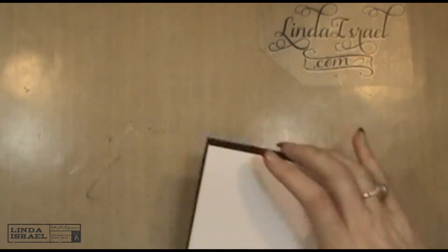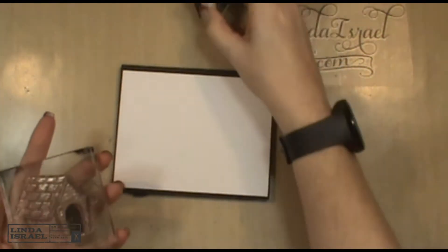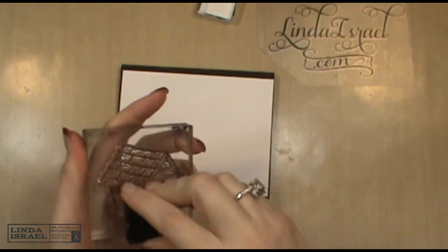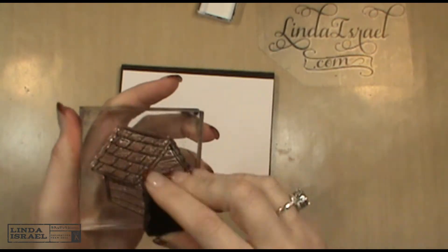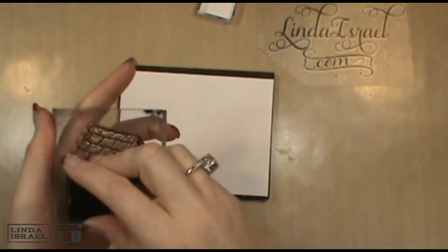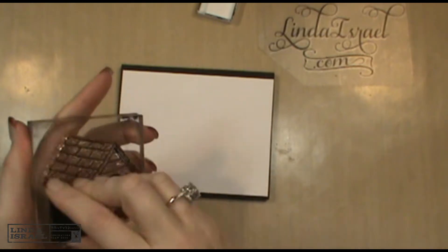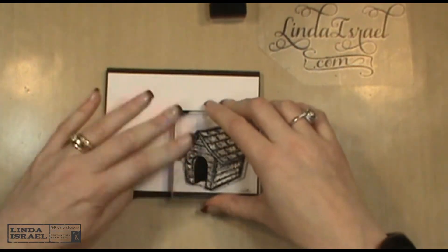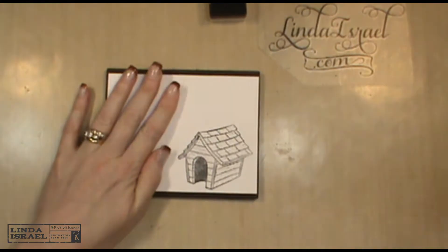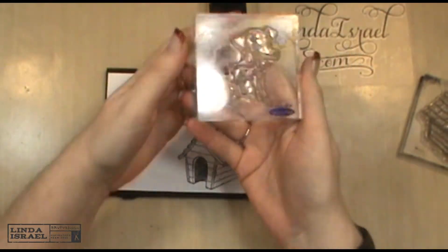The first thing I did was pull out these stamps and ink them up. I think it'll be cute to have a dog house on the front of this card, so I'm inking it up with the black Raven ink from Brutus Monroe. I want to also stamp the dog.